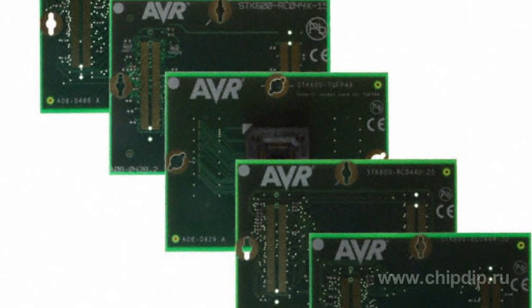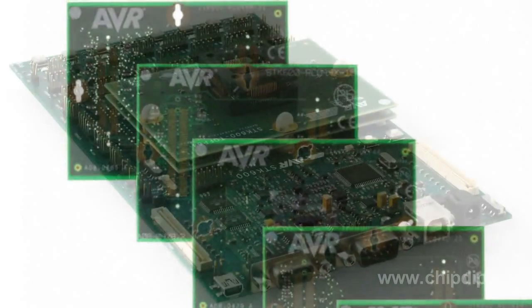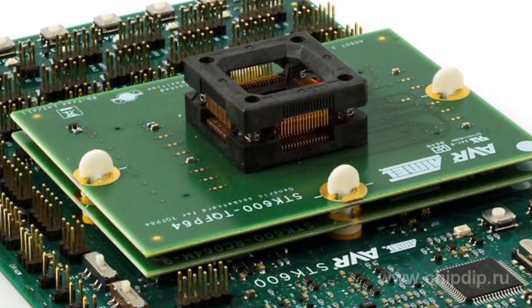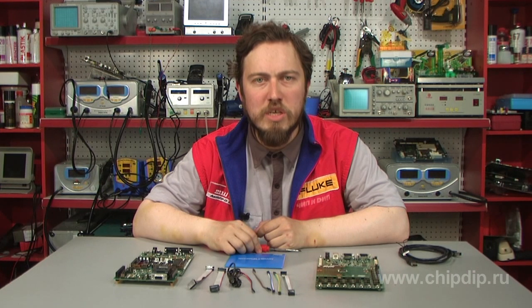However, there is one peculiarity. The leads of chips having the same package but with different architectures are arranged in different ways. Therefore, to properly connect the leads of a certain microcontroller installed in a ZIF panel with the STK600 base plate, an adapter board should be placed between them in order to connect this specific microchip with STK600. Thanks to this Atmel solution, support of the whole range of 8 and 32-bit AVRs produced in the same packages will be implemented with a small number of boards with ZIF panels and a wider set of relatively cheap adapter boards.